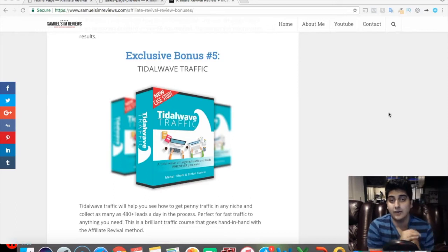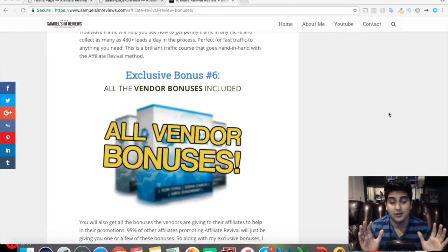Bonus number five is Tidal Wave Traffic, one of Stefan Ciencio's own courses. It covers his best traffic sources including Pinterest traffic — both free and some paid — with a great case study you can use alongside Affiliate Revival. I felt that traffic was one area left a bit light in the main training, for good reason since Kobe's focus is Facebook ads, so these additional traffic sources are very helpful.